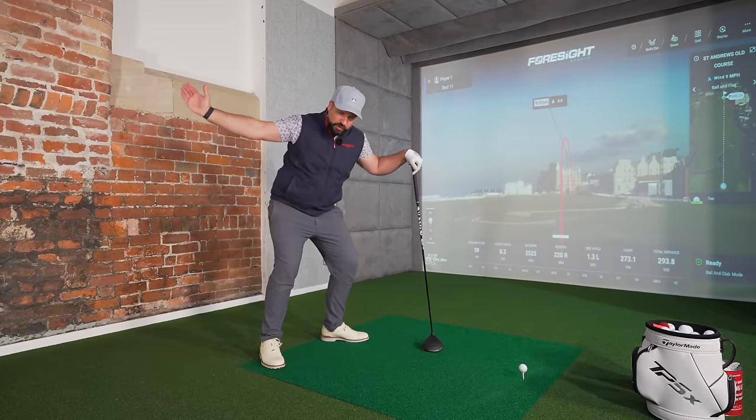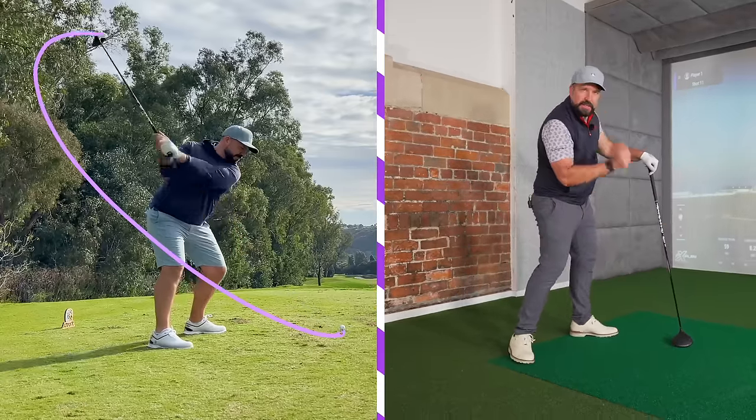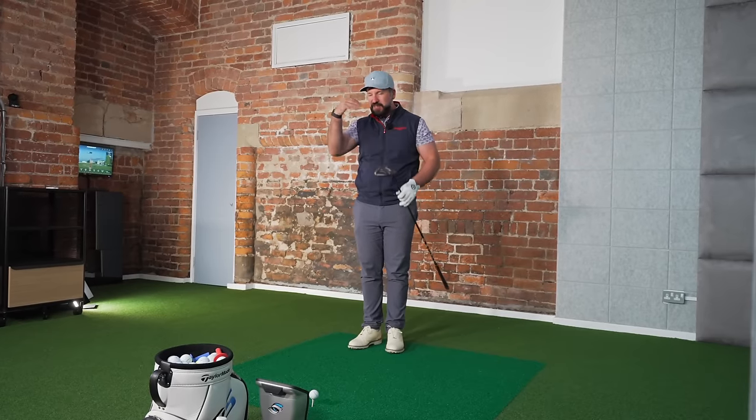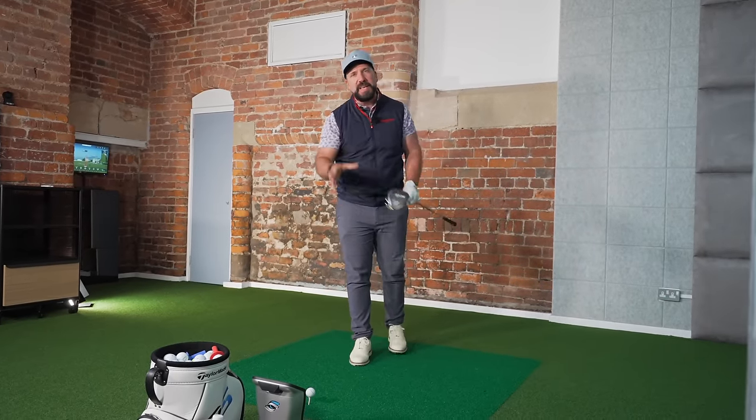The first thing to understand about speed is that it is created incrementally as you start to move down towards the golf ball. Speed is continually applied until the point of impact and just afterwards.